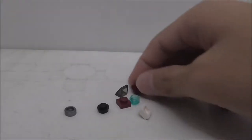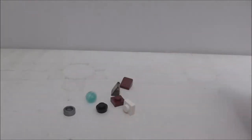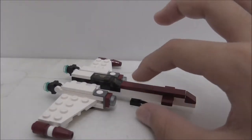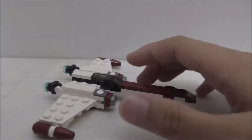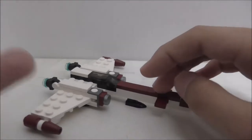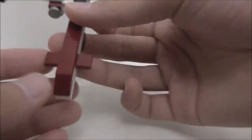The extra pieces include a tree slope, a few plate pieces, and some studs. The build itself is not very tall — it's really low to the ground and very thin, but it still uses quite a few pieces.